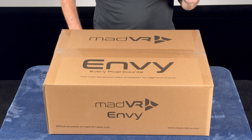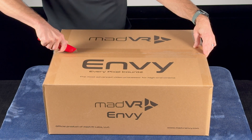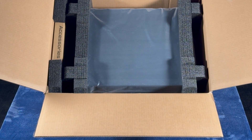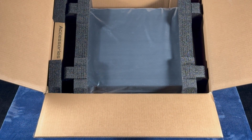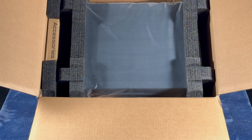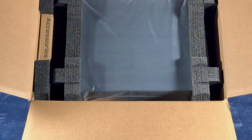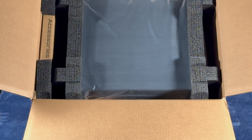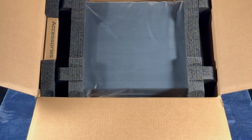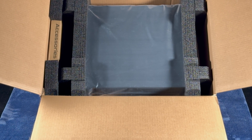Let's open up the box and take a look at what's inside. We have the Envy Core itself and a nicely organized accessory box, all protected by custom packaging foam. Take note of how everything fits together — this is important if you ever need to repackage the unit. It's crucial to save all the original packaging in case you need to ship the unit, whether for relocation or for service. Please never send the Envy without its original packaging to ensure safe transport.